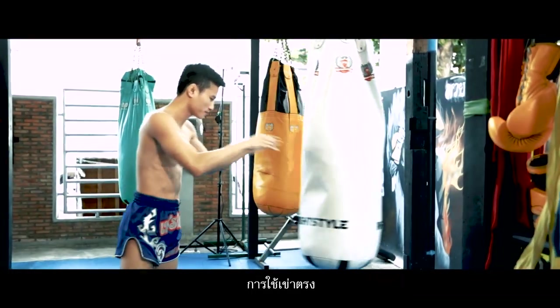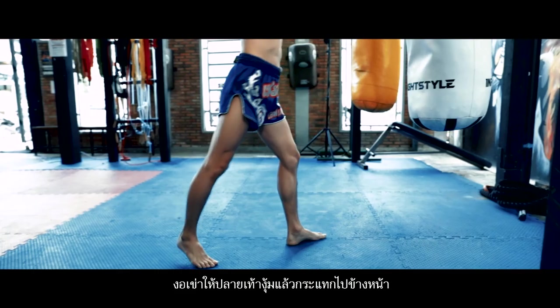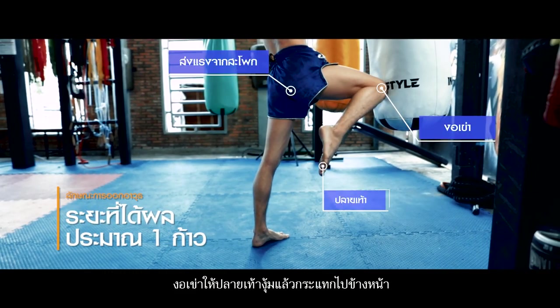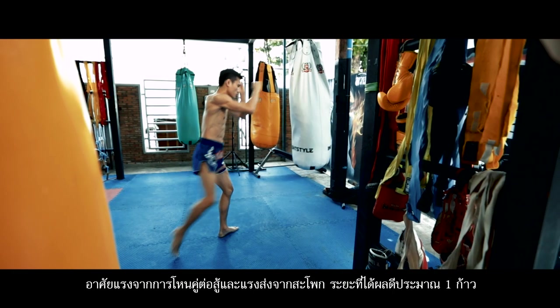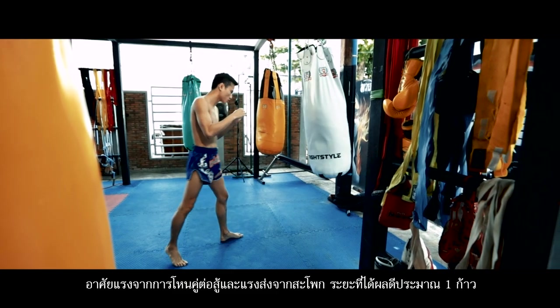Straight knee strike. Bend the knee and curve the foot, then strike forward strongly using the holding force and your hip to hit the opponent. The effective distance of this strike is about one step away.